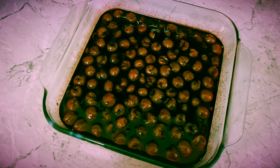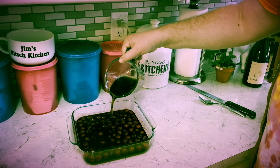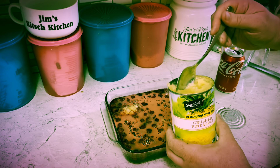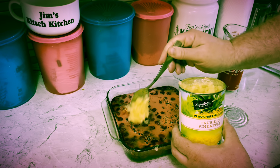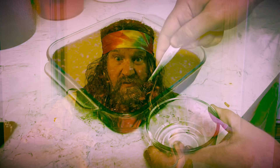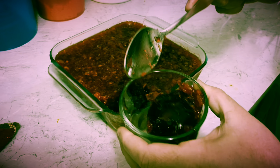Then I let it cool on the counter for 20 minutes. Now it's time to add some Coke — we need one cup added in. And a can of crushed pineapple, including the juice. I'm going to mix it all in. Now comes the long part: let it chill in the fridge for six hours. That's a firm salad. Cherry Coke Jell-O Salad.